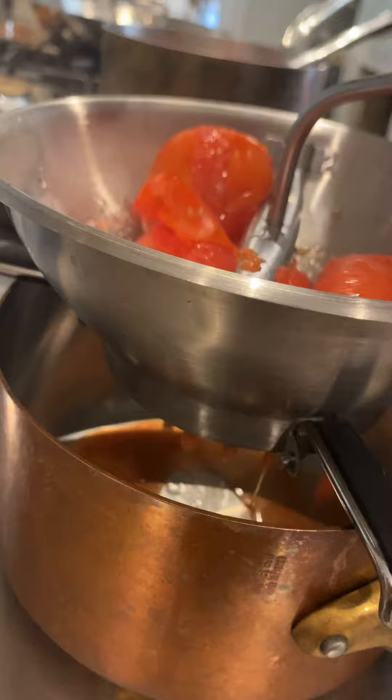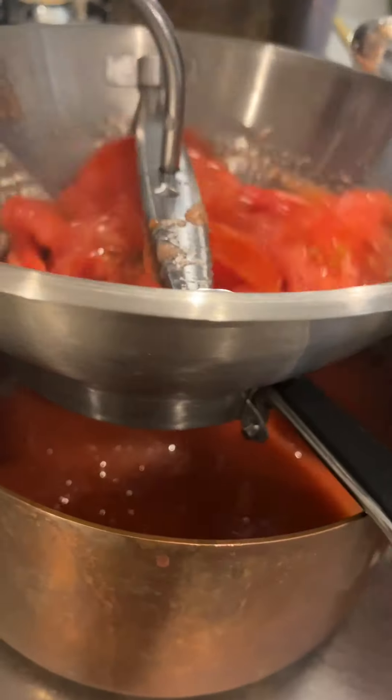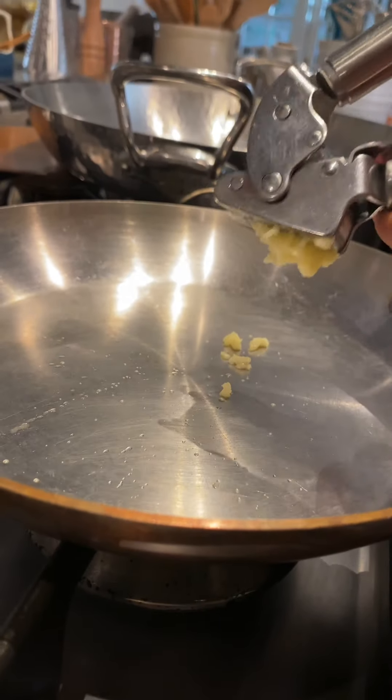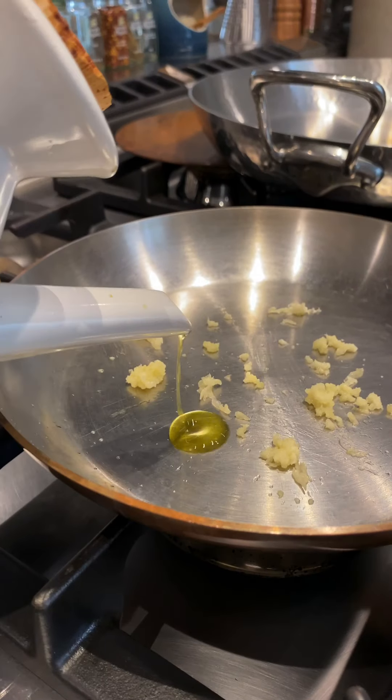Start crunching them in, helping yourself with a spoon when needed. Done. Now you can use it however you want. We can make a quick little sauce — scrunch in garlic cloves in a saucepan with two tablespoons of olive oil.